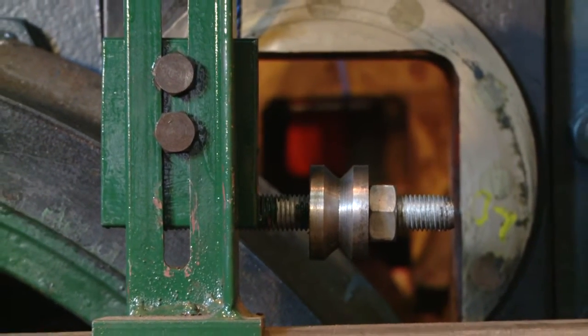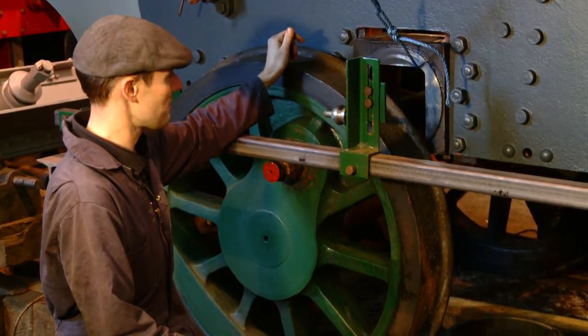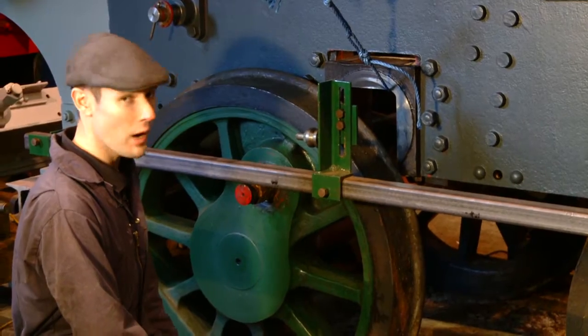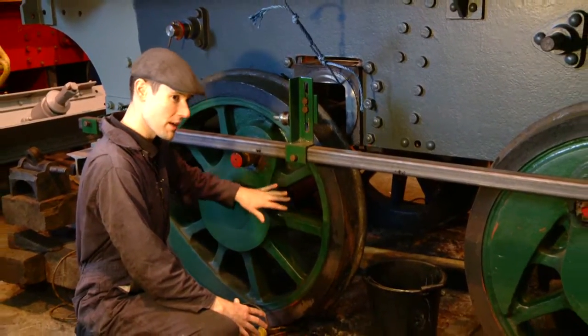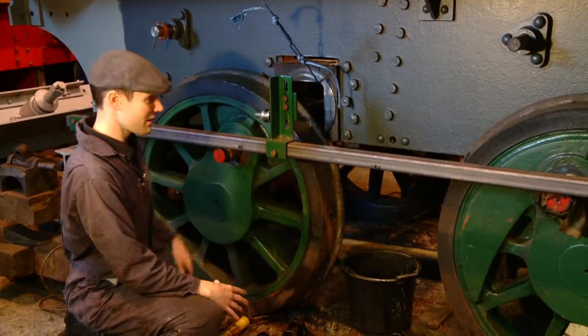Another section we've been working on is the axle boxes here. These have been out, overhauled, and replaced into the horn guides, which allows us to see if they're true and if they fit. We're quite happy with the condition of those. We've also had a look at the journals, which are the bearing section of the locomotive, and they fit neatly inside the axle boxes when the overhaul has been completed.